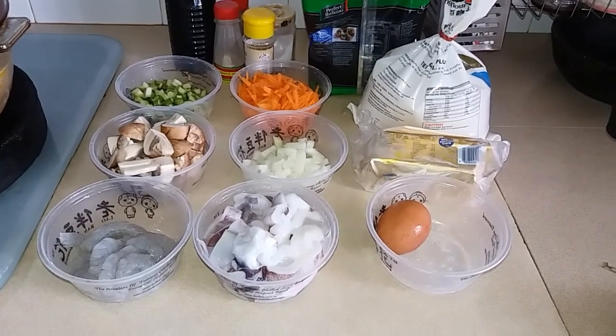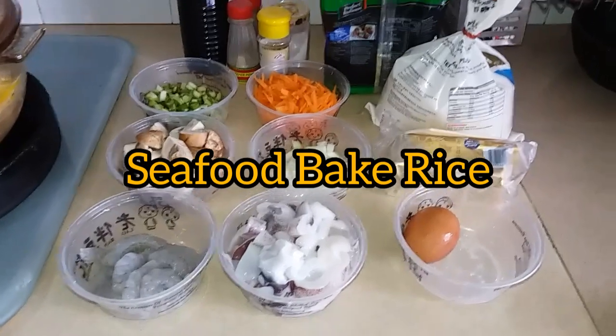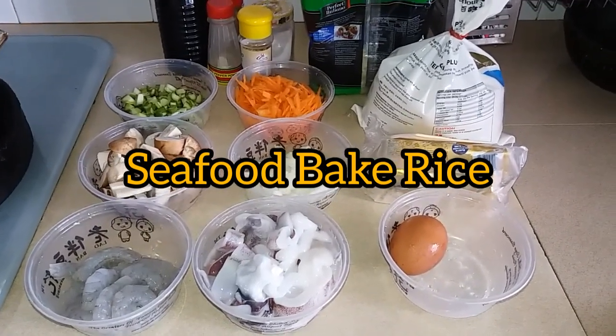Hello everyone, welcome to my channel. This is Mama Jean and for today's video we're going to cook seafood baked rice. Our ingredients are: